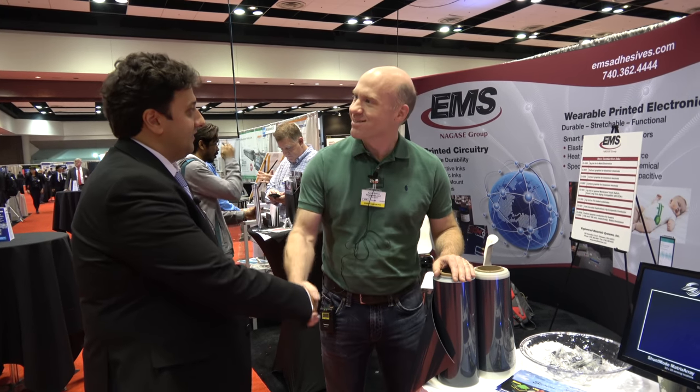I'm at the ID Tech X show and I'm here with Aaron from Sensortronics. Nice to meet you Aaron. Thank you, good to meet you. Great, so tell us what does your company do?